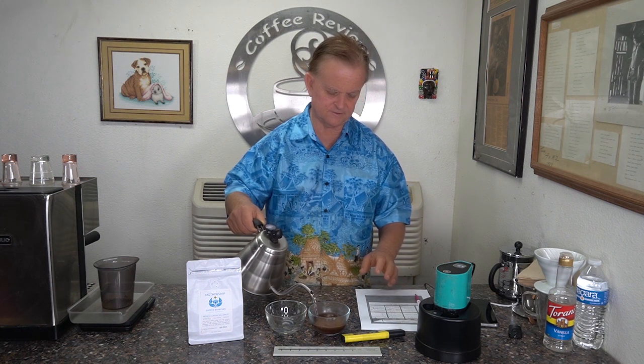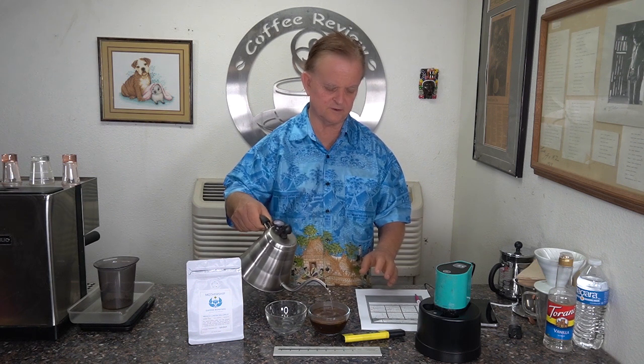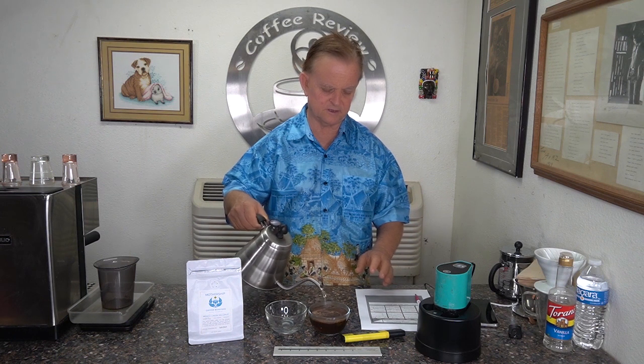This coffee does have a roast on date, so it should be relatively fresh. Not a real big coffee bloom, but a little bit of a bloom going here. I think it is about three weeks old according to the roast on date, which is still good. I am going to let this sit for about 14 minutes, get ready to pull some shots, and I will be back when it is ready to sample.